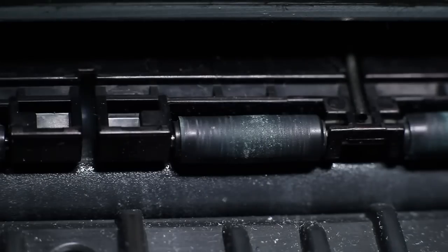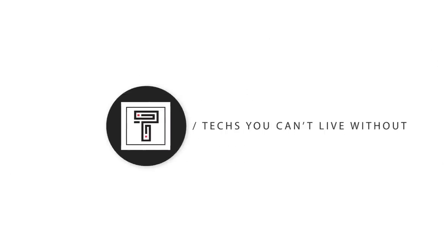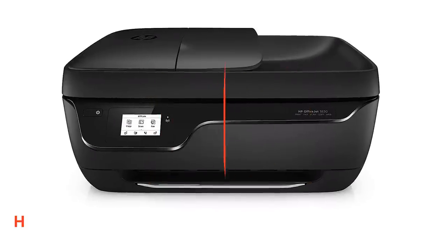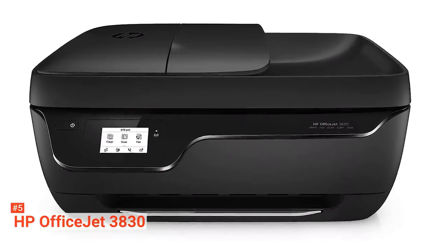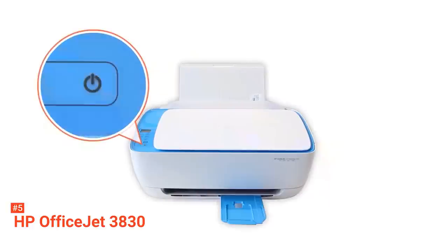Here are the top five best wireless printers. The fifth product on our list is the HP OfficeJet 3830. This all-in-one printer is the best option for low-volume printing and copying in a home-based office or classroom. The HP OfficeJet 3830 weighs about 12.37 pounds and measures 14.33 x 17.72 x 8.54 inches.